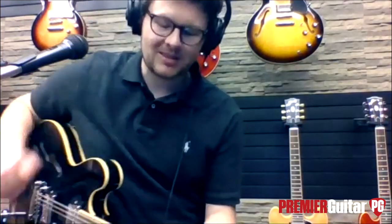So this is a Gibson USA Original ES-335. How much will this go for? It is priced at $2,999 minimum advertised price.